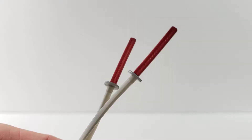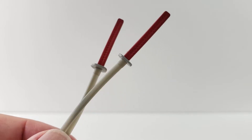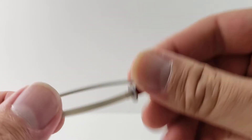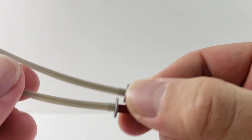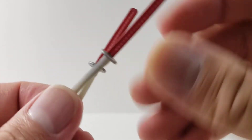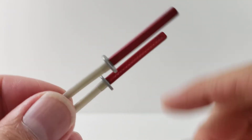He also comes with two katanas done in silver plastic with red painted handles — nothing too crazy — and a little bit of silver paint on the guard.